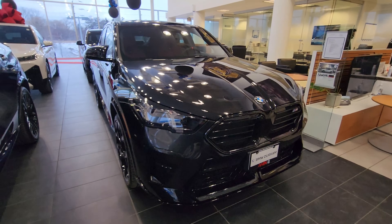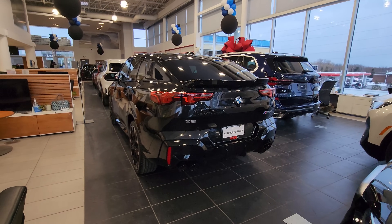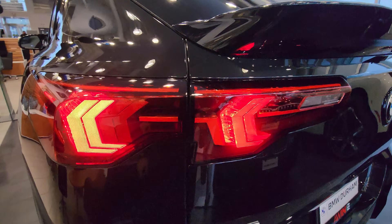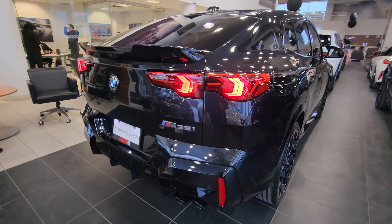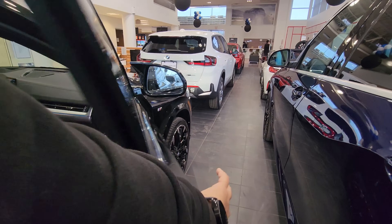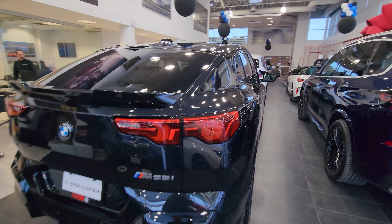What do you guys think of the new 2024 U10 X2? We're going to do one more lap all the way around before we conclude. With the tail lights on — a close-up look at all the little details. I'm also going to turn on the four-way flashers so we can see what all of that looks like. There they are — that's what it looks like when you're signaling.